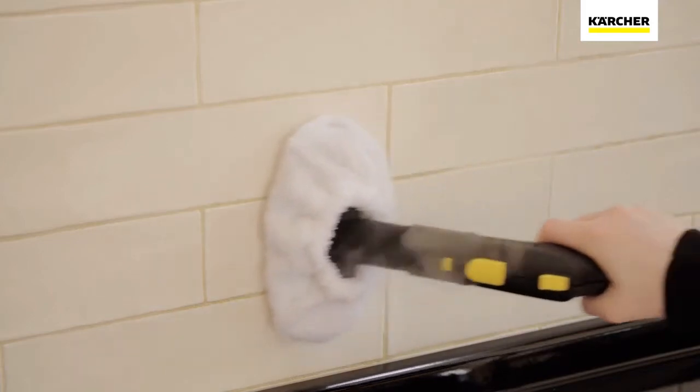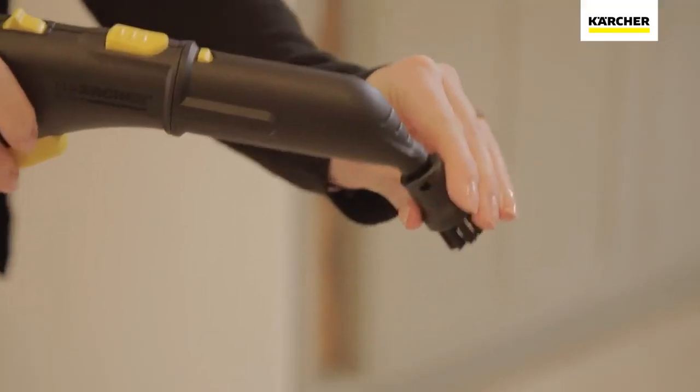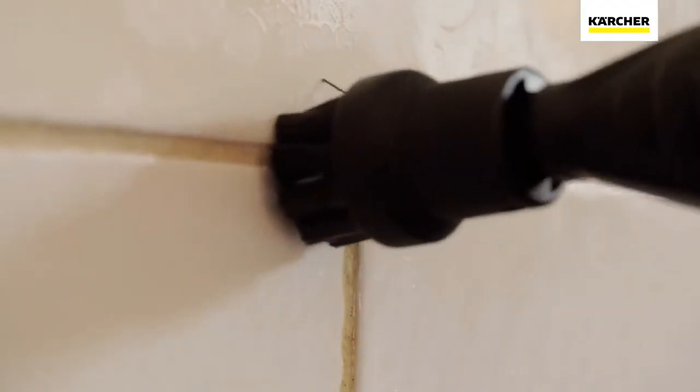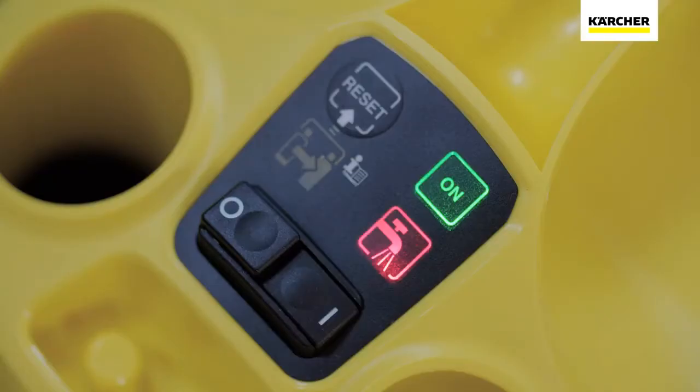From tile work surfaces, stovetops, and doors to glass and shower areas, the SC3 is perfect for them all. The detail nozzle and brush let you complete the job by getting to all those difficult, hard-to-clean places where grime and limescale build up. What's more, the SC3 can be continually refilled, so when the water level drops, you can easily fill it and continue cleaning without delay.